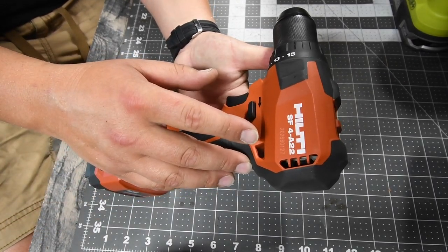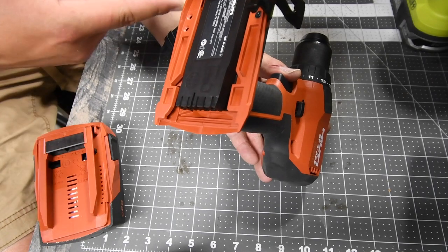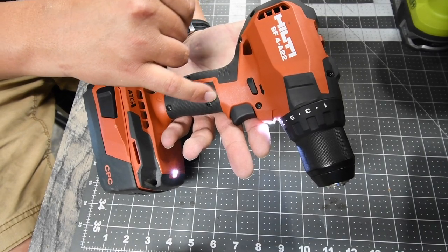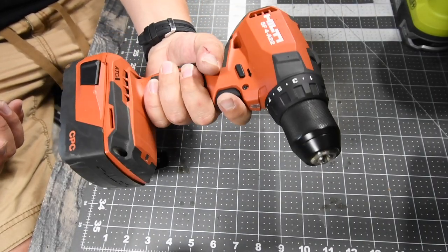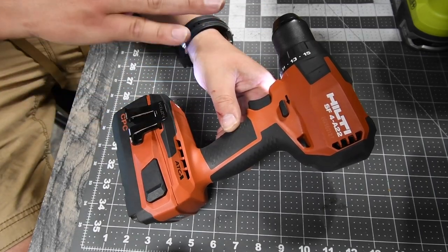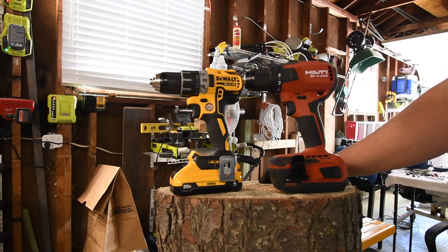The Hilti model is the SF4A-22. It has a 15-point clutch plus one — plus one is drill mode — and a fully half-inch metal chuck. Two speed settings: speed one at 610 RPM and speed two at 2100 RPM. It has a single LED light on the base. I love Hilti's handle — you don't even feel the seam, it's flush. Very nice grip and balance; it feels natural in the hand. In my opinion, Ryobi and Hilti are the two companies that make the best handles. Hope you found this video helpful — please like, hit the bell, and subscribe. This is Dave Nicholas — see you next time.